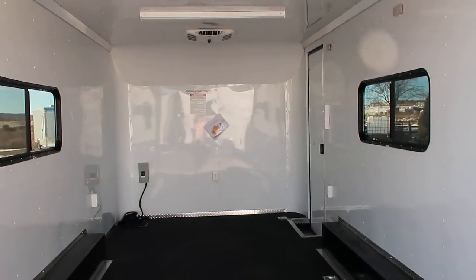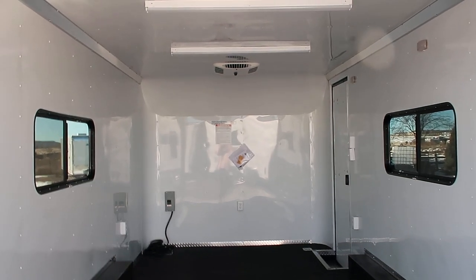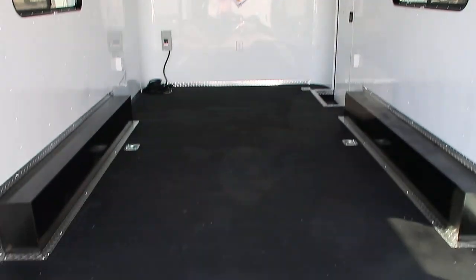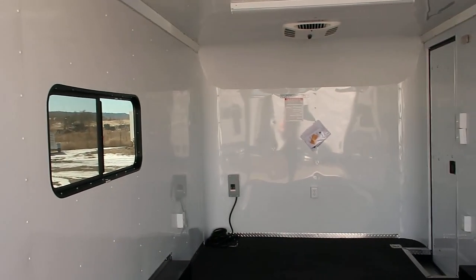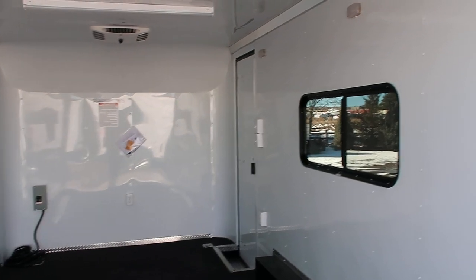We've got a 7-foot interior height with this unit, so great for razors, UTVs, and side-by-sides. Insulated walls, insulated ceiling, white aluminum wall and ceiling liner. Six D-rings in the floor — two, two, and two more up front. Here are your two 18x44 slider windows with screens. They are tinted and you can lock them as well.